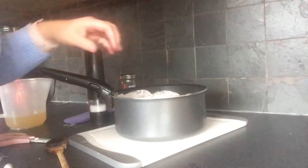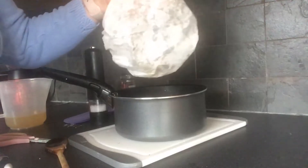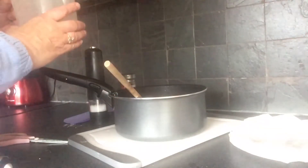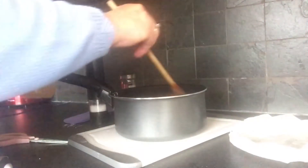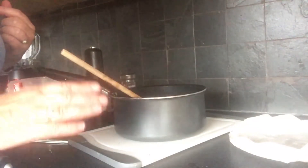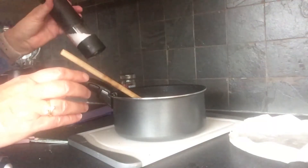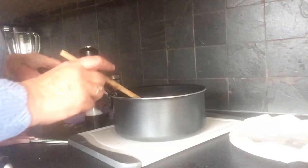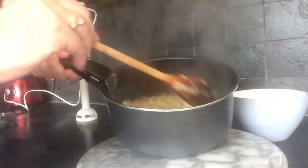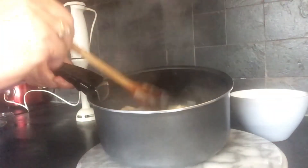I've taken it off the ring. It's had about 10 minutes under the greaseproof paper and it's all steamed — nice and soft. Now I'm going to add the rest of the stock. Don't overcook this — you only want about another 10 minutes. If you overcook it you lose all the flavour. Add salt and pepper, then pop it back on the ring. I've boiled the soup for about 15 minutes. The potatoes, leeks, and onions are all very soft and it's been seasoned with salt and pepper.